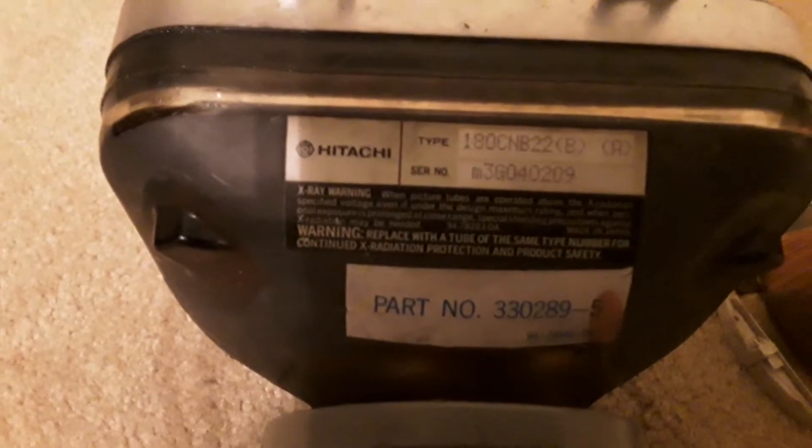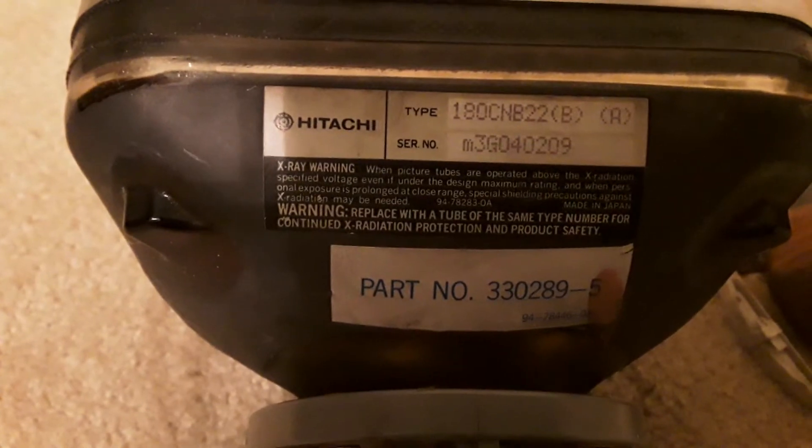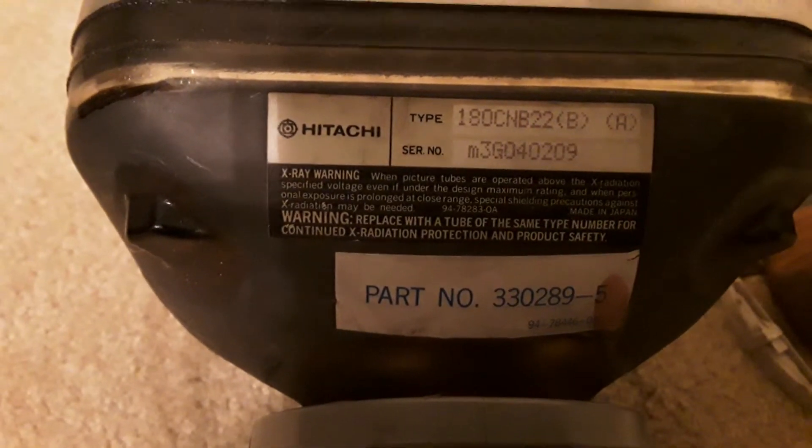This came out of an old projection TV. You can see the numbers are blue on there. But if you look on the back, you can see — it says x-ray warning. And picture tubes are operating above the x-radiation.